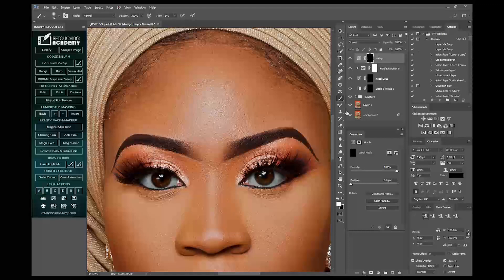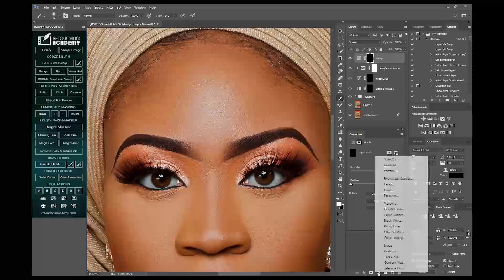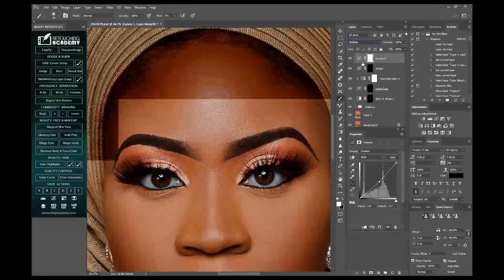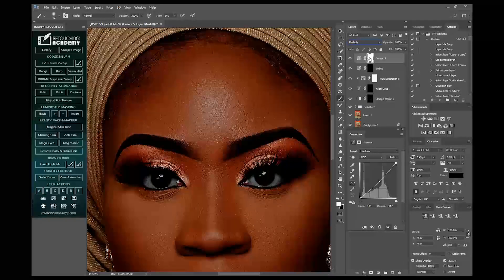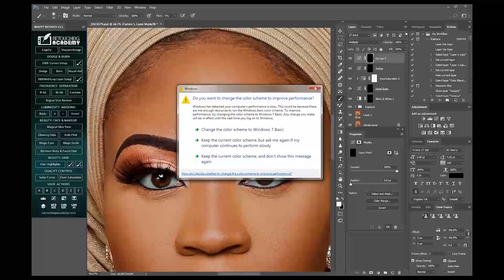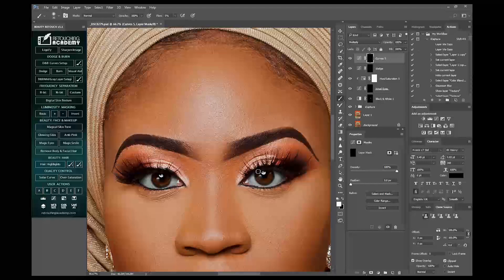I'll go into the Curves adjustment layer again, then I'll drag down this side a little bit. I'll change the blend mode, then invert with Control+I on Windows or Command+I on Mac, so I'll start painting the dark areas from these eyelashes.